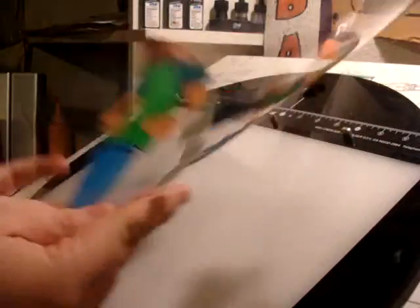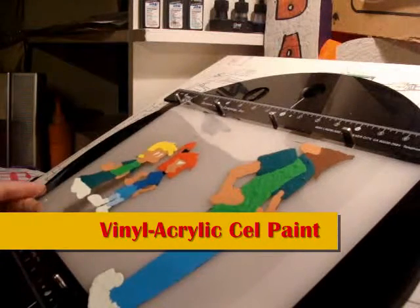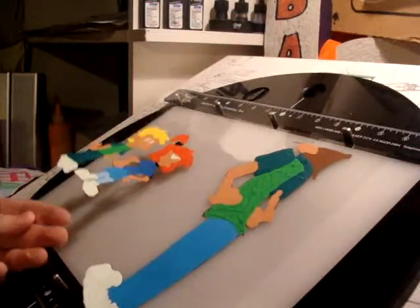After the ink dries, the cel is painted on the reverse side with vinyl acrylic paint — or cell vinyl paint, as in vinyl paint.